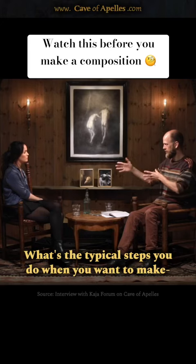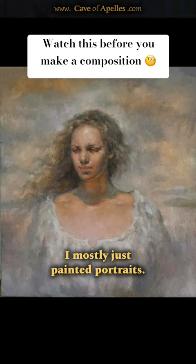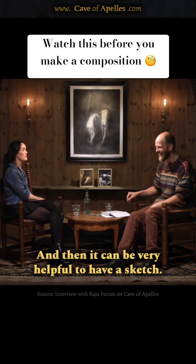What are the typical steps when you want to make a large composition with several figures? In the beginning I didn't make sketches at all — I had no plan and mostly just painted portraits. But with multiple figures you have multiple problems, and then it can be very helpful to have a sketch. I learned the hard way.